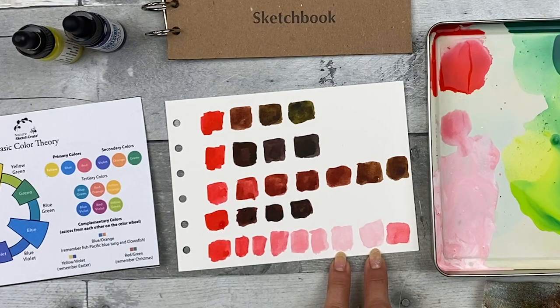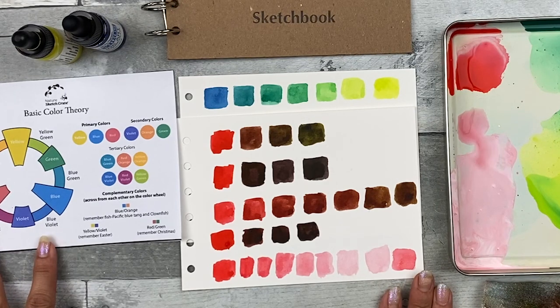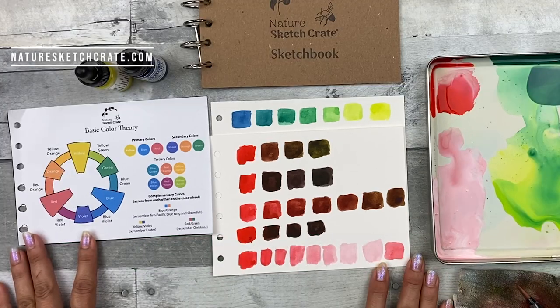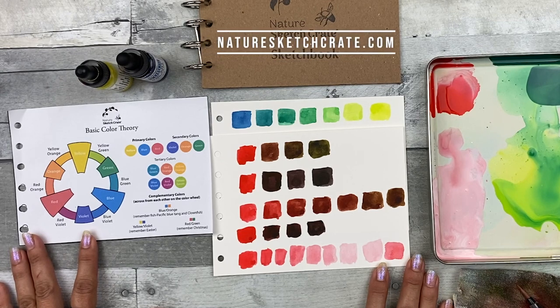As always with the Nature Sketch Crate lessons, you don't have to worry about color mixing — all the color formulas are there for you. I hope you enjoyed the basic color theory demonstration and are able to apply it when you go out to paint. I hope you're starting to learn and understand color mixing from the formulas, taking away the anxiety that might be behind trying to get the right color for your painting. Thank you for watching. Please click the like button, subscribe to this YouTube channel, and check out NatureSketchCrate.com for future lesson crates.